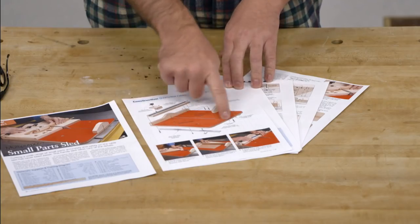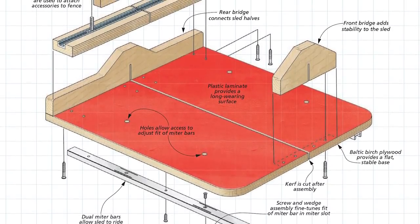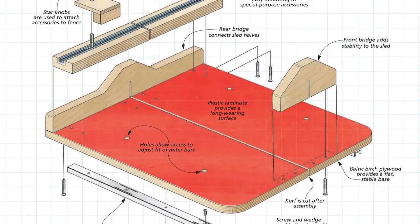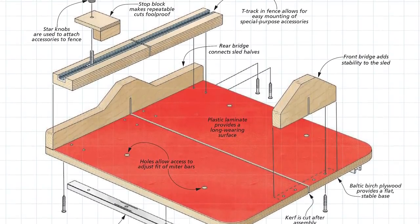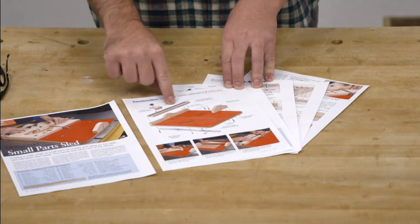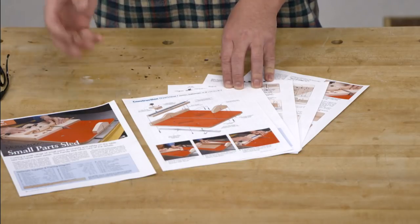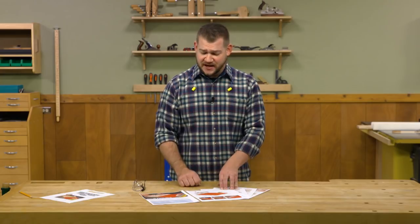Let's take a look at the parts we have to contend with. We have a main platform or base built out of plywood, and we're going to cover that with laminate — I'll probably use black. Then we have a rear and front bridge, which give you something to hold onto as you push the sled through the blade, and also hold the two parts of the base together once we make the first kerf for the blade slot. On the bottom side, we have a pair of miter bars to guide it along the sled, and a block with some T-track that sits along the rear fence for attaching accessories in later videos. We'll also make a simple stop block here.